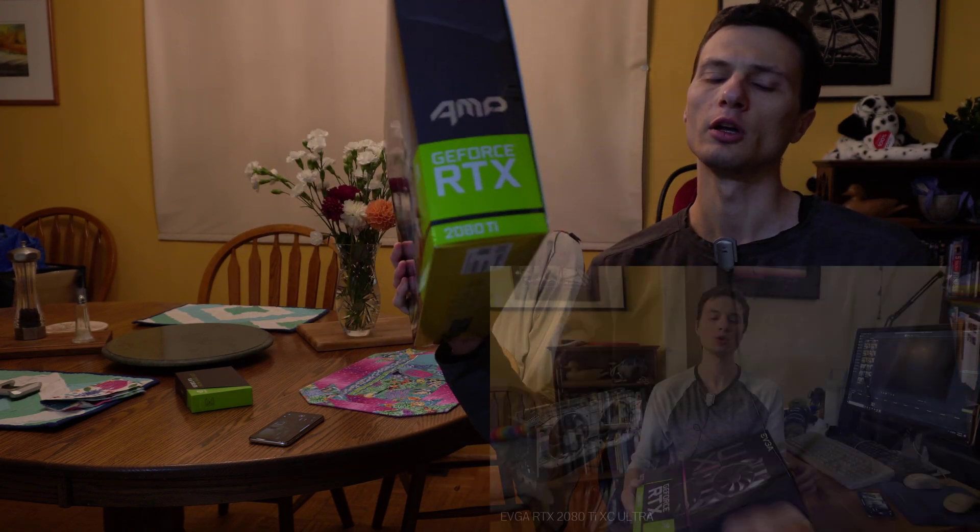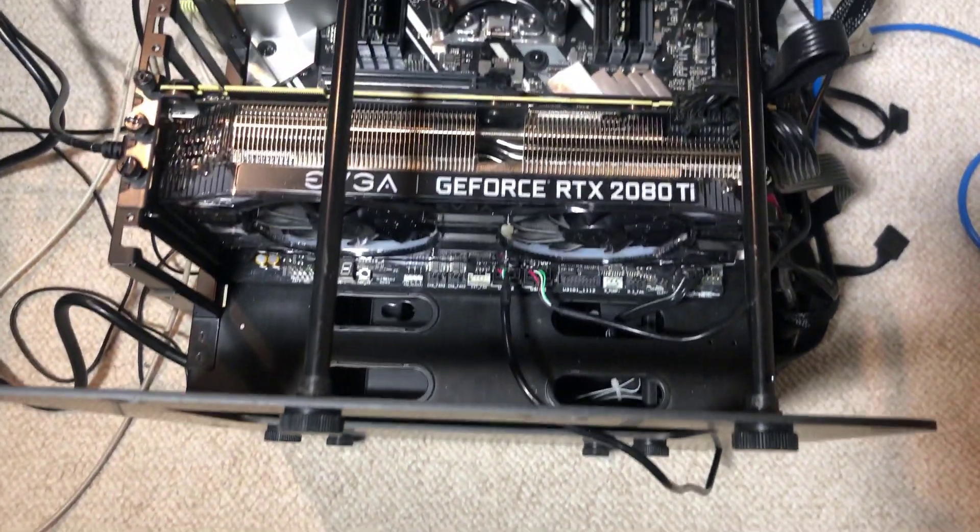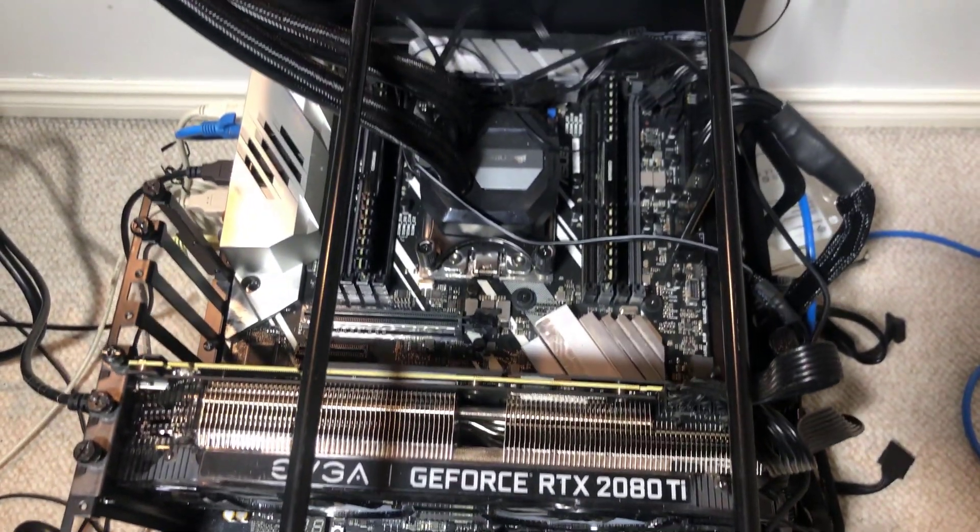It's an Amp Edition. So as you saw in my most recent videos, I already did purchase an EVGA 20 Ti. And as you can see on my test bench there, I decided since I have space for another slot, why not put another one there?